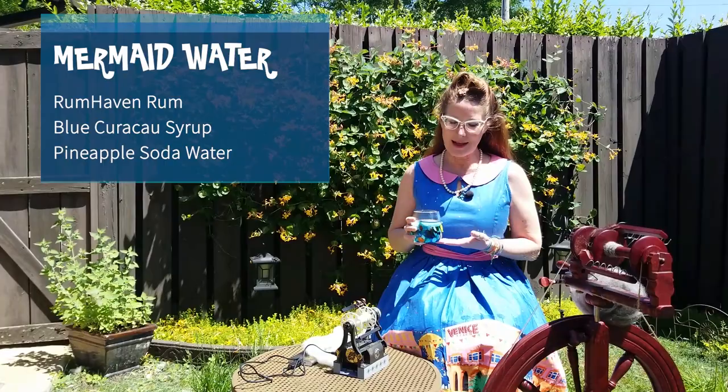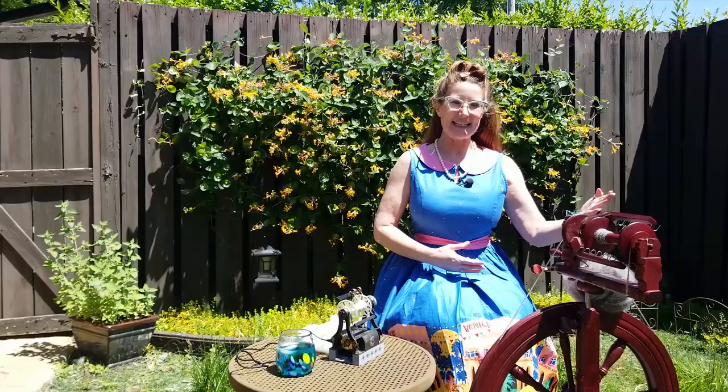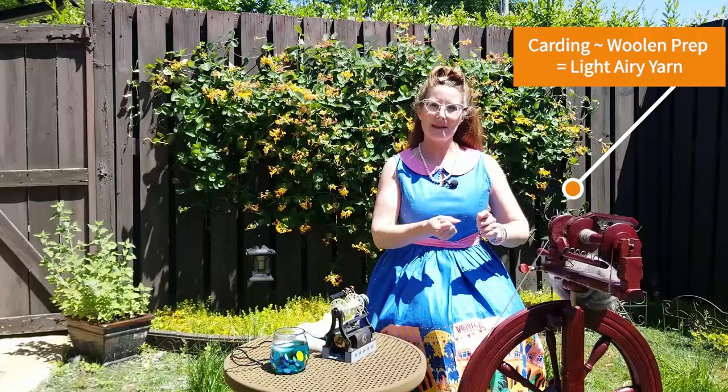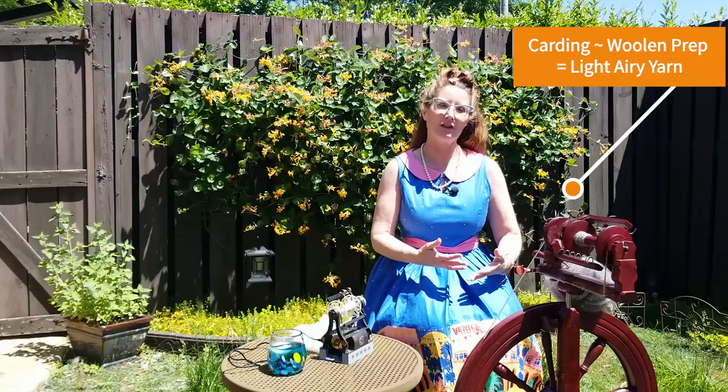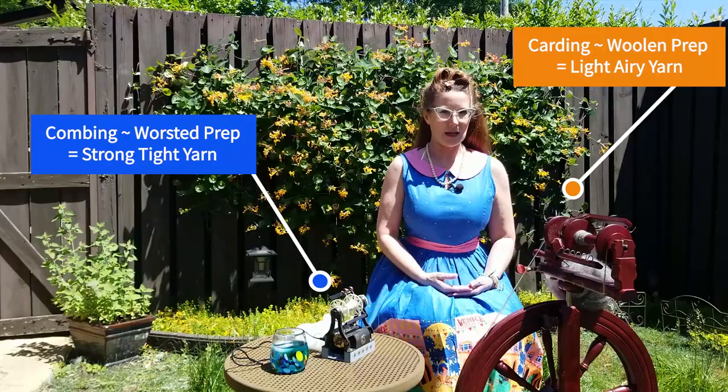On today's show we are still looking at fleece to fabric, and I'm going to talk about the process of spinning. There are two ways to prepare our wool: we can use the process of carding, either with hand cards or a drum carder — I used a drum carder — which gives us a woolen prep. Using combs gives us a worsted prep, and I have some of that over here as well.